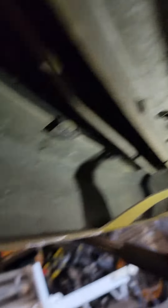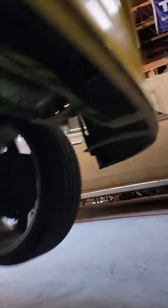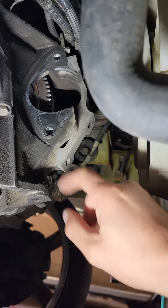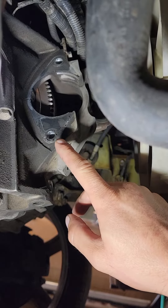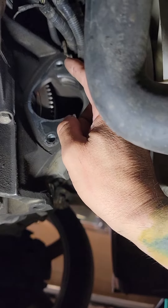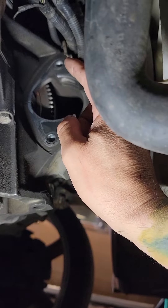Then over here, the other starter bolt is literally right here on the bottom. So there's one starter bolt, the other starter bolt right here. The starter's in and it's very accessible — you can see it right there. The power wire from the battery is a 12 millimeter nut with a little safety clip that goes over the front top of it.